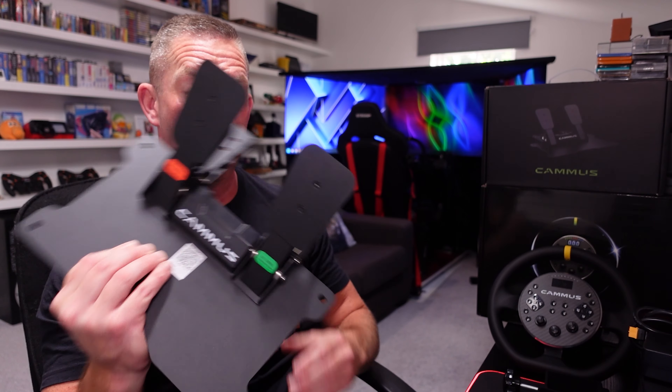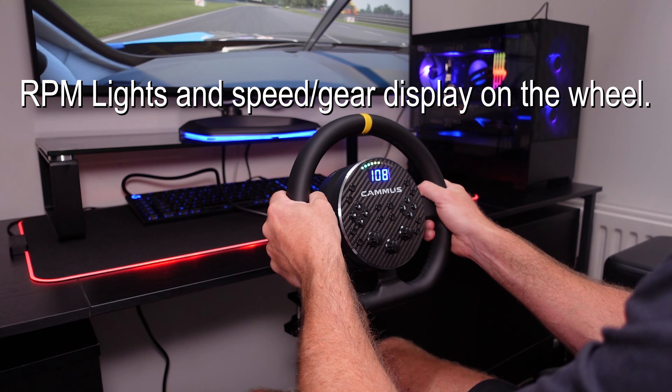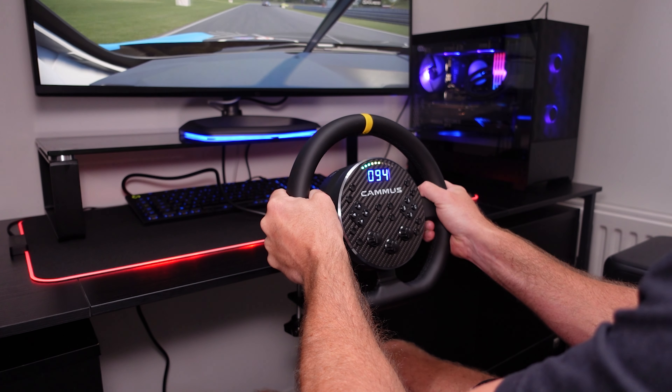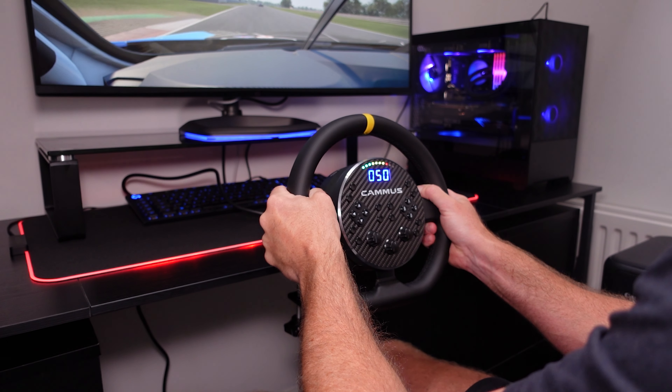My feet didn't slip on the pedals despite there being no grip — I think it's because you're pushing them down rather than away. They function, they're very very basic, and out of the whole package they're my least favourite item, but again cheap. Now for the driving experience — you'll see there's no real movement of the wheelbase itself where the table clamp is in use, in spite of the fact that you can't do it up as tight as I'd like.